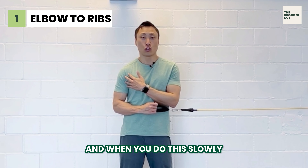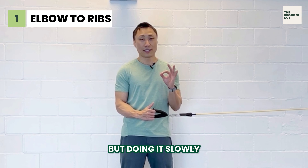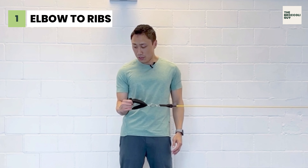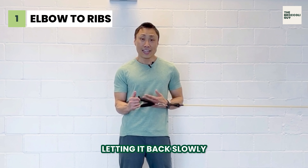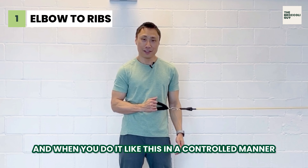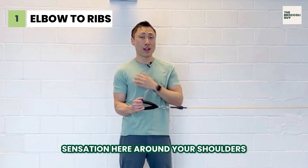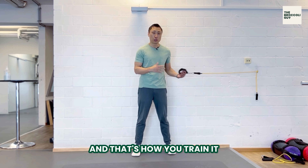A lot of people just don't have the patience to do it slowly, but doing it slowly and correctly is the key to success here. So out and slowly in — because letting it back slowly also keeps your muscles working. When you do it in a controlled manner, after a while you'll start feeling a burning sensation around your shoulders. And that's how you train it.